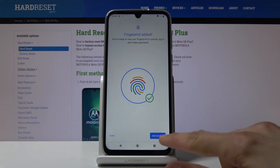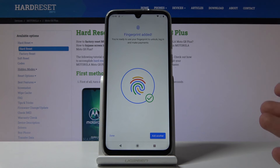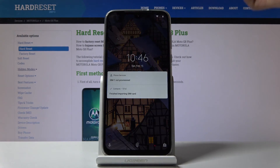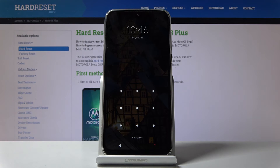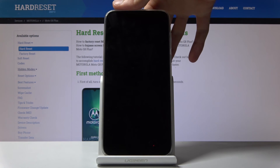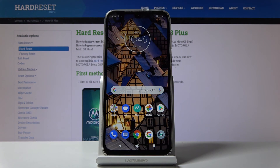Once done, you can also add another fingerprint — scan the same finger once more for a higher chance of success, or add a different finger. For instance, you might want to add your left hand as well so you can use both hands to unlock the device. I'm just going to stick with one. If we lock the device, you'll see there's now a pattern to unlock it, or you can just tap on the sensor to unlock it. That's how you add a fingerprint — if you found this helpful, hit Like, Subscribe, and thanks for watching.